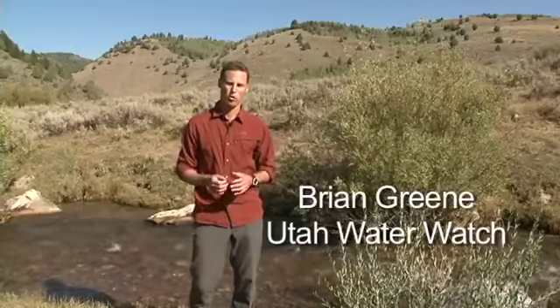One of the biological parameters that we monitor at Utah Water Watch is for E. coli. E. coli is a bacteria found in the digestive systems of all warm-blooded animals.